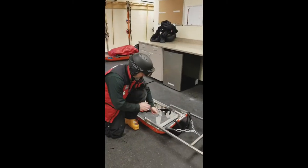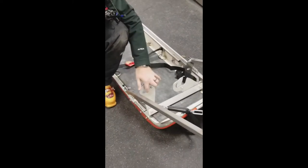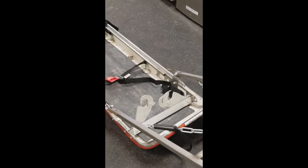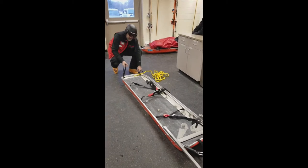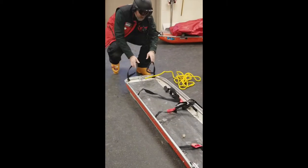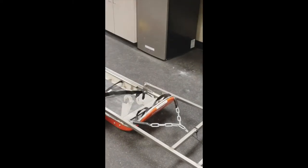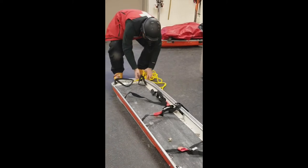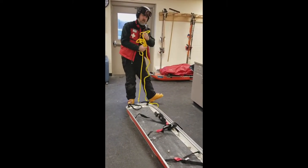You want to inspect the handle locks to make sure they're operating and they're attached correctly. You want to inspect the front and back handles — make sure they're there and they're not frayed. Last of all, you can inspect the tail loop, make sure it's attached and there's no cuts, sprays, or anything like that.